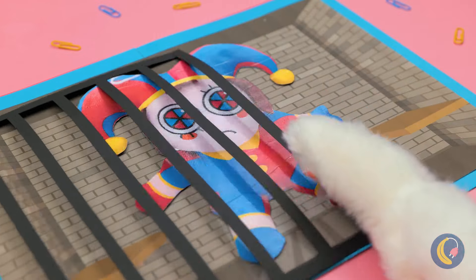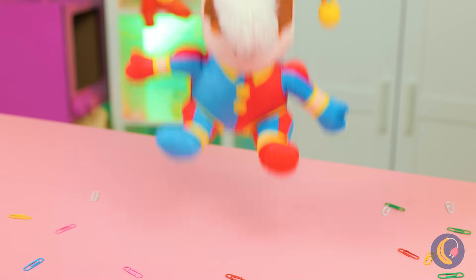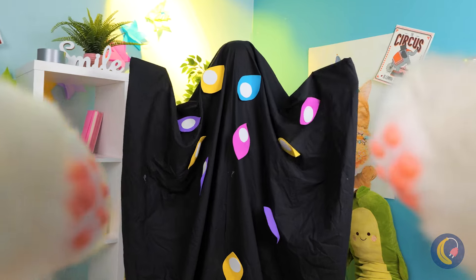Pomni, you're a free woman again — and three-dimensional too. Well, that's taken care of. So now we'll deal with you.